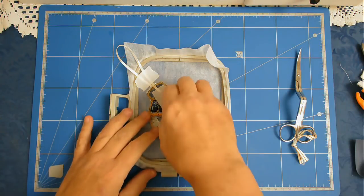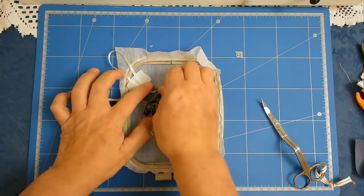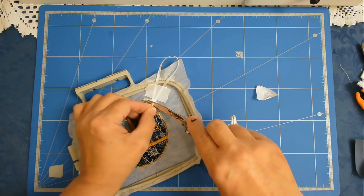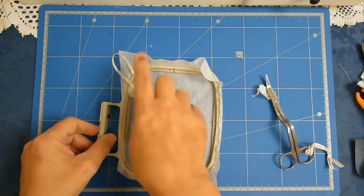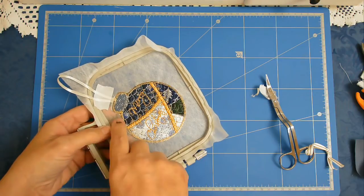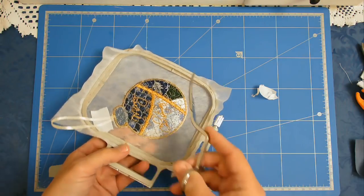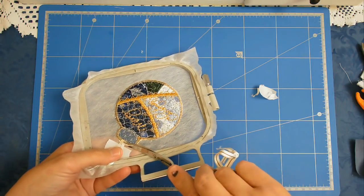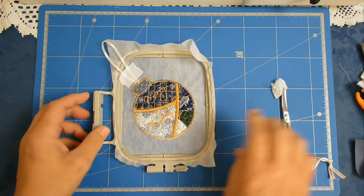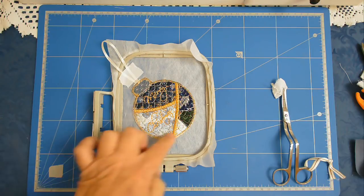I'm going to pop that back in my machine and stitch round number seventeen, which is the zigzag stitch all around the edge. Now that's stitched back on, I can remove the tape and trim it back to the stitch line. It's always a good time after your zigzag stitching to check that you haven't got any fabric poking out the side — if you have, just trim it back. Now I'm going to stitch round number eighteen, which is a satin stitch around the bauble.